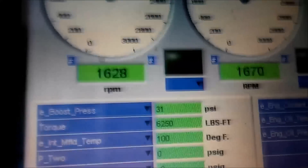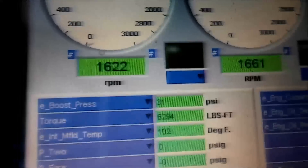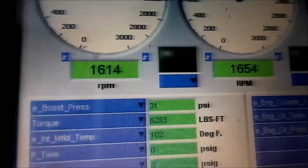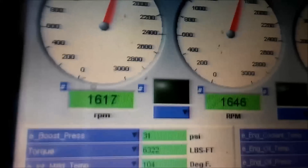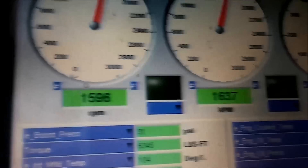We've got 31 pounds of boost, intake air temps up to 100. You can see it's slowly pulling that RPM down — dragging that engine speed down. This is full load, this is maximum horsepower. This engine is going to make 605 horsepower. Coolant temp looks pretty good at about 196. So making 605 horsepower at 1600 RPM.